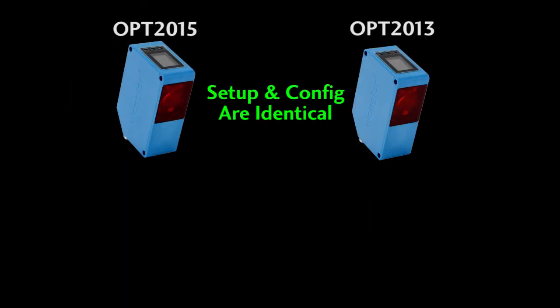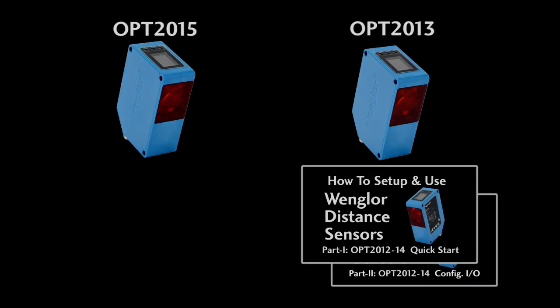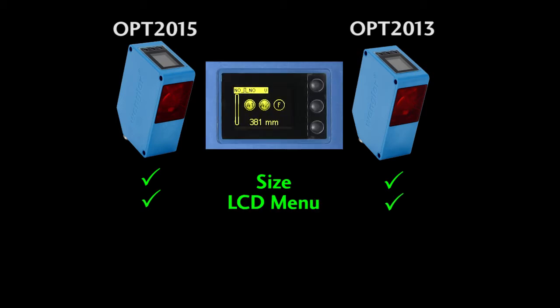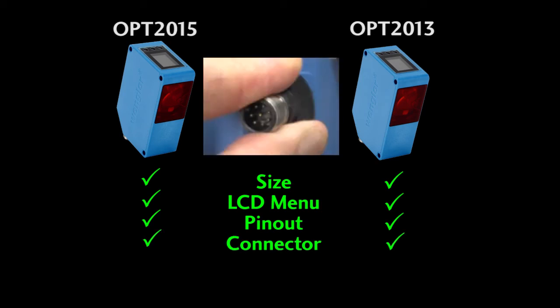Configuration of this 2015 sensor is identical to the 2013 sensor, so rather than repeat all of that here, I'm simply going to refer you to the 2013 video. Both of these sensors are the same size, use the same LCD menus, have the same pin out and even have the same twisty connector thingy.